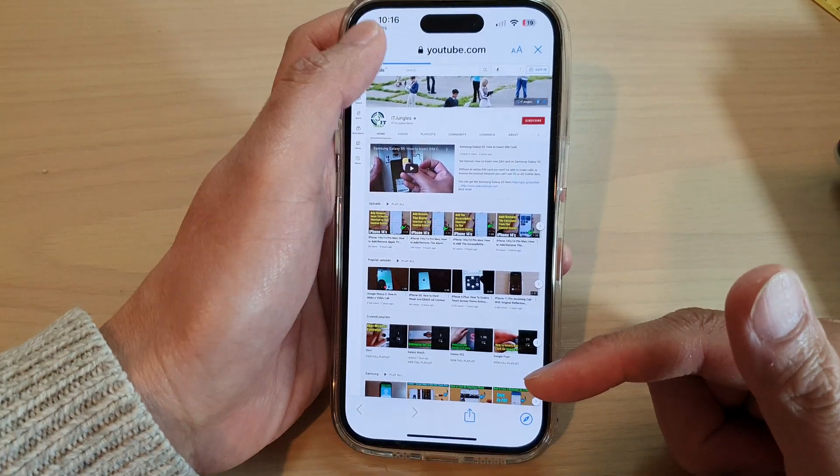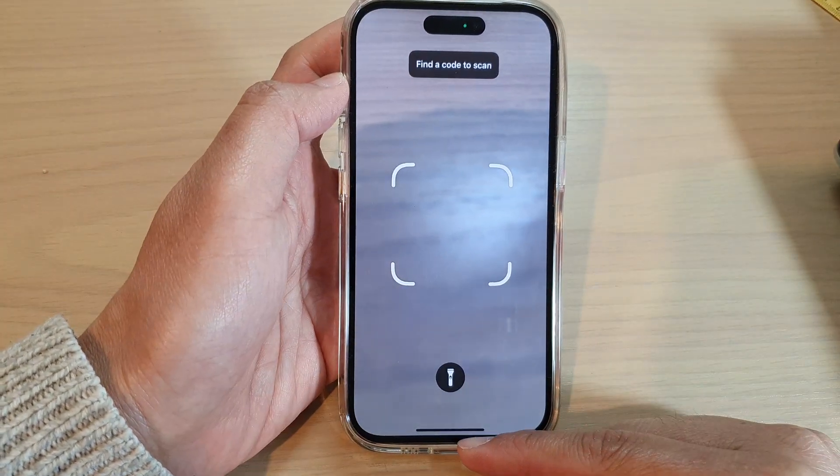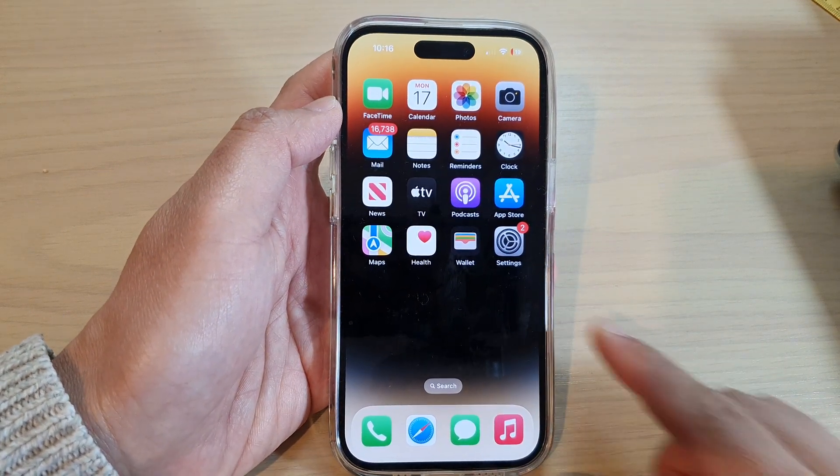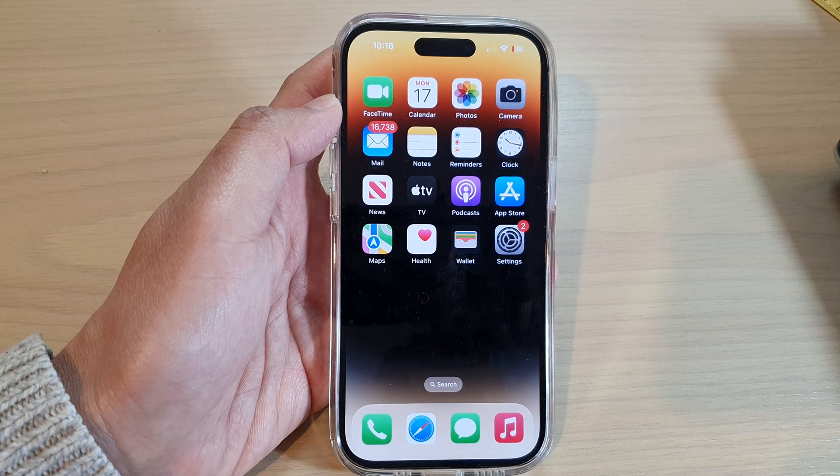And that's it. Finally, you can swipe up to go back to the home screen. Thank you for watching this video — please subscribe to my channel for more videos.